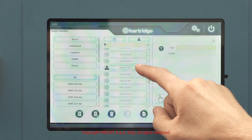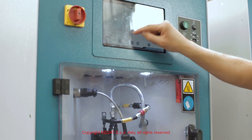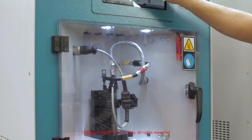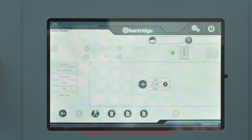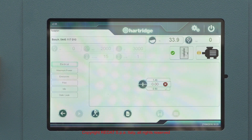Using the touchscreen monitor we can select the brand and model of the injector to test, and by pressing start the test bench proceeds automatically to the complete suite of tests.